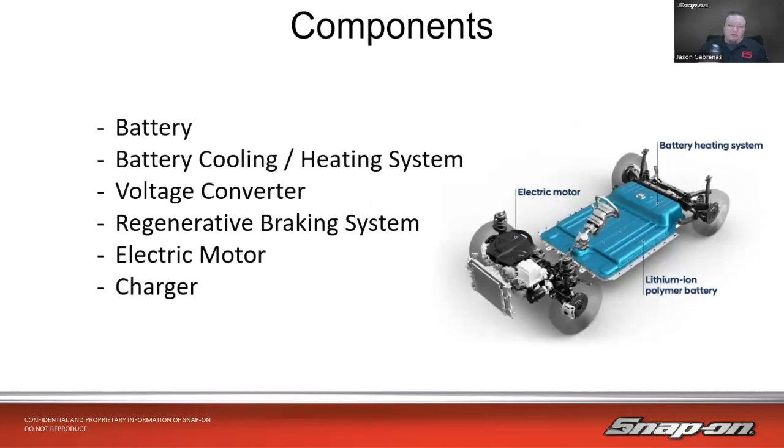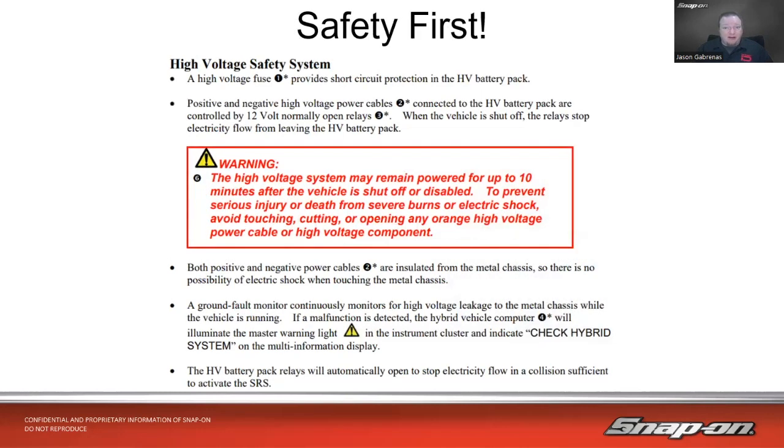Of course, we have the main star of the show which is the battery — that takes up the most weight and is your electric storage device. Also battery cooling and heating, because they do have to cool and heat the battery. There's a voltage conversion system of some sort, because we have to go from DC to AC and back to DC. There's a regenerative braking system, much like on a hybrid vehicle. The electric motor itself, of course, and since it's all electric and doesn't have an engine, we also have to worry about the charger.